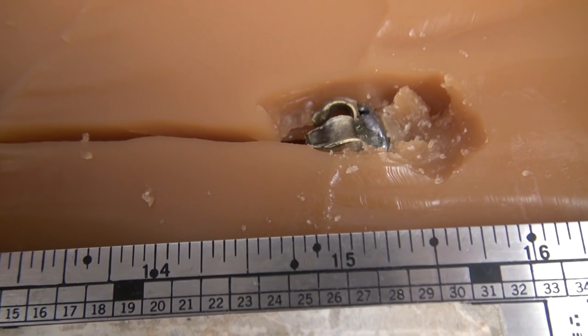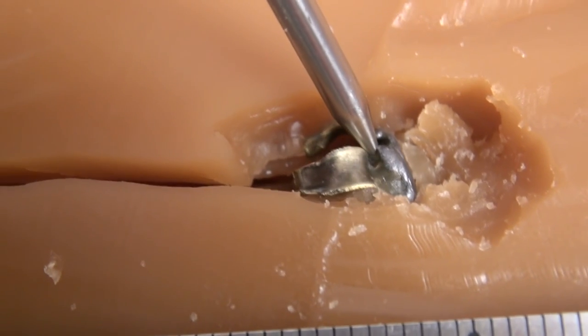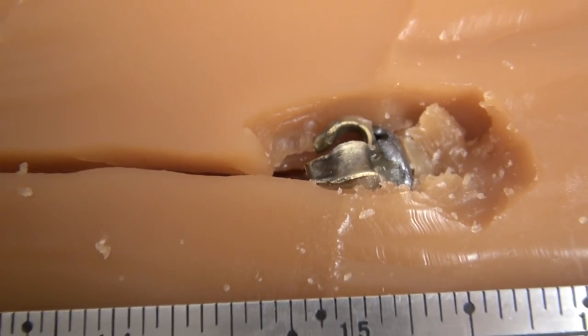I've also noticed there does appear to be a degree of jacket separation. Since this is not a bonded bullet, the lead core has started to move forward and separated from the jacket. But at 15 and 3/8 inches penetration, that's just about perfect.